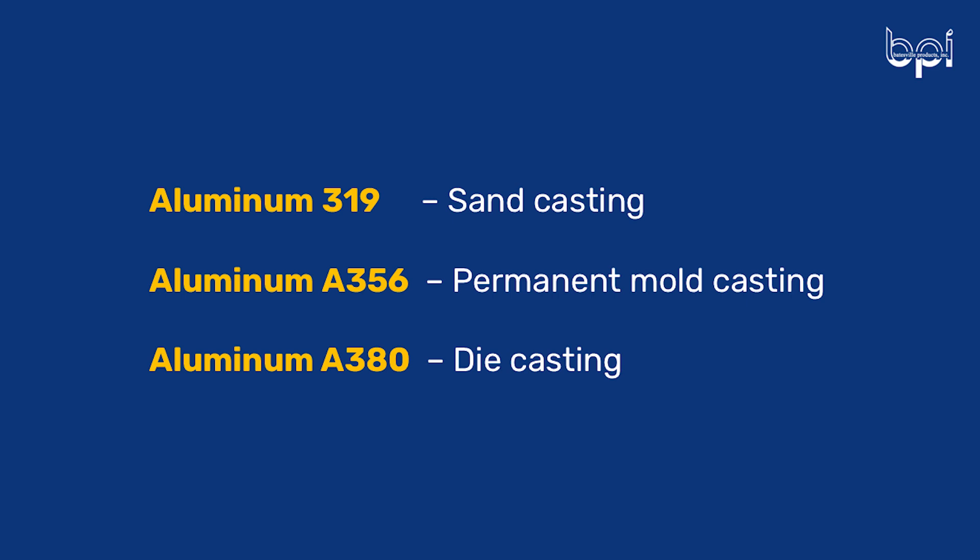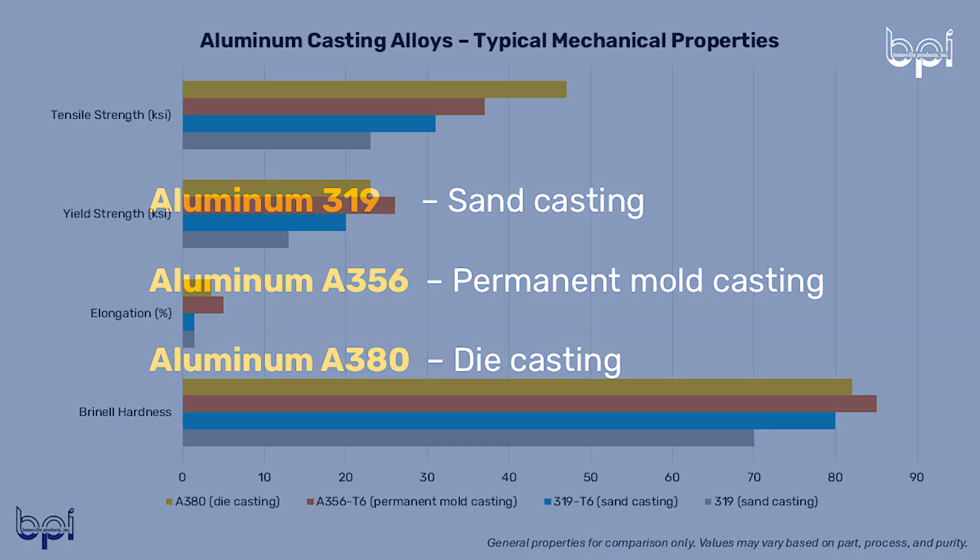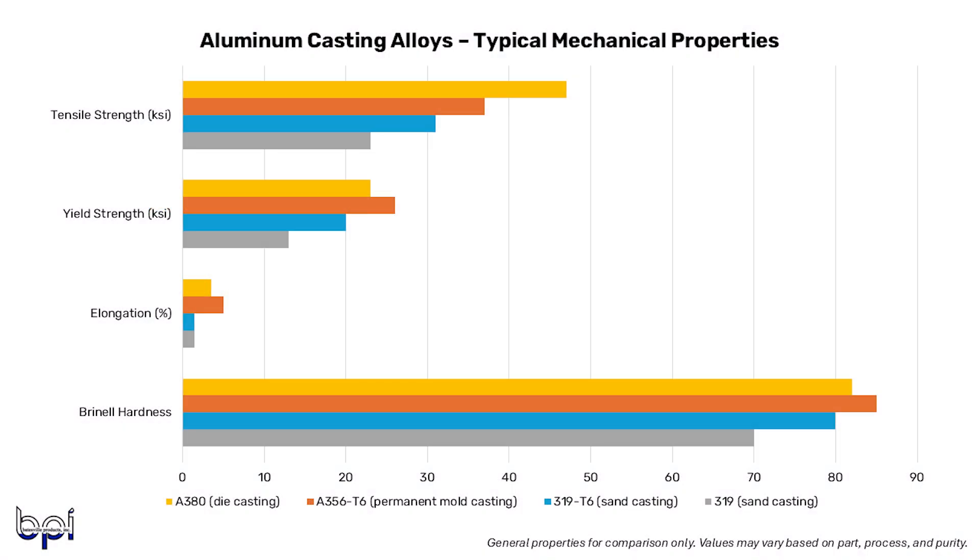Keep in mind that the values are meant for comparison only, so the actual values will vary based on the part, the casting process, the purity of the alloy, and all of that. So with those disclaimers out of the way, Stephanie, can you guide us through the mechanical properties of A380 in die casting, A356 T6 in permanent mold, and 319 with and without heat treat in the sand casting process? Absolutely, Mary — I'll give it my best.